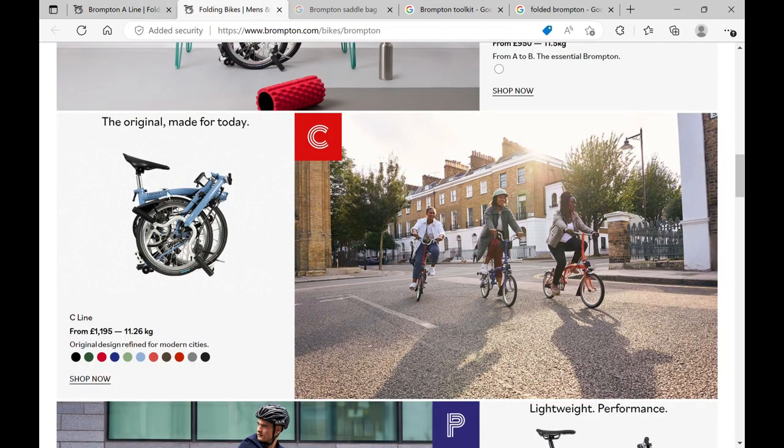But when you fold it up, for me the whole point of having a Brompton is to have the most compact bike I possibly can, and when you put a saddle bag on there it sticks right out. And you obviously can't put a frame bag on there because it'll get in the way once it's folded.